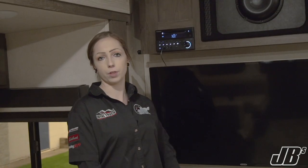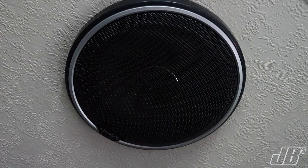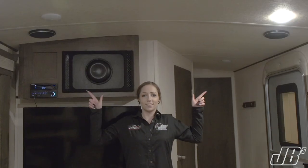Moving on to the inside of the trailer, we were actually able to use the head unit that came with the camper from the lot and hook up our sound system using that. Inside we installed four Kenwood Exelon series speakers into the roof of the camper — two in the living area and two behind in the kitchen.